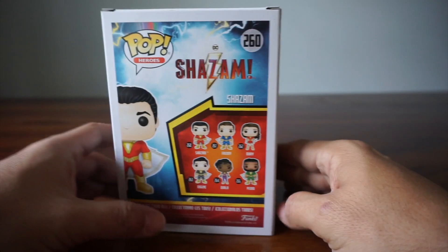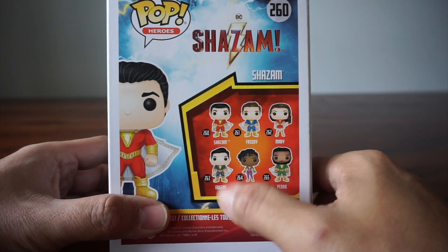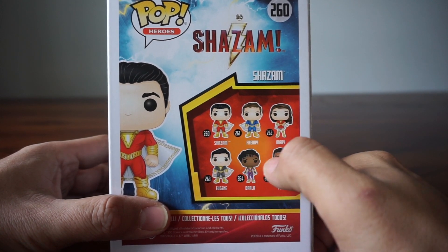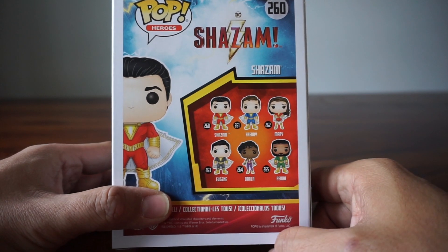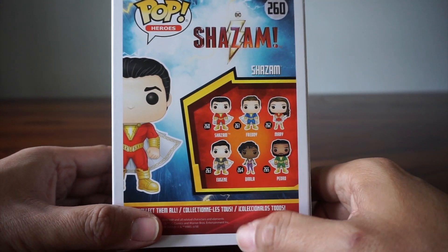This is based off the movie. You can see there are other pops available — there's Shazam, Freddy, Mary, Eugene... Who are these other people? If you've read the comics, of course you know. If you don't, you're going to have to watch the movie.